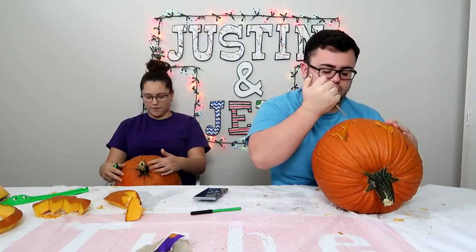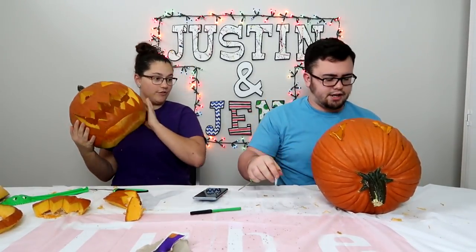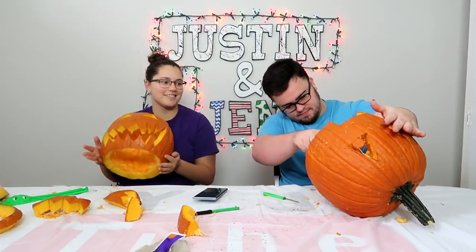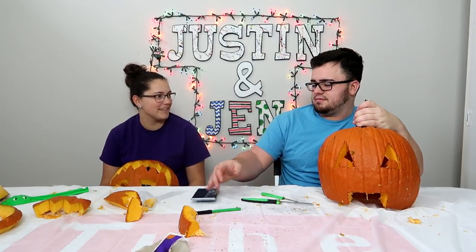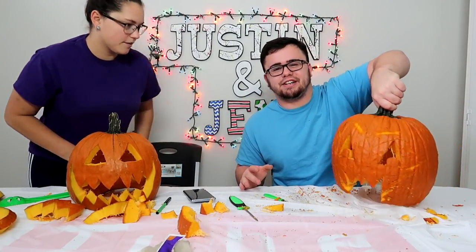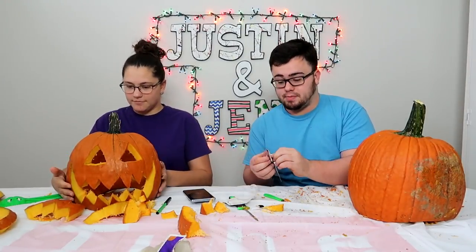I've got a minute and 50 seconds and I've already done like everything. It must be nice to have what you got. I think I'm done — tell me what you guys think. You can use the big one now. Yours is pretty sick, I'm not gonna lie. You did that in five minutes — not even. My pumpkin doesn't look as cool as yours. So in five minutes — not even ten — it looks cool.